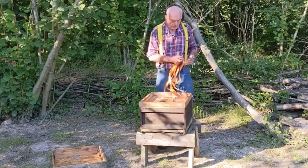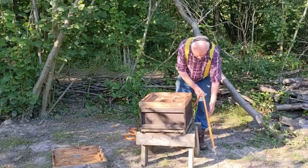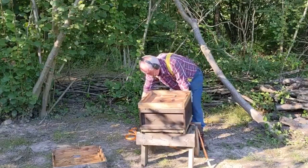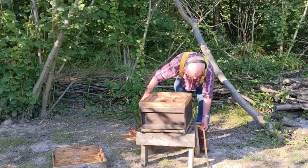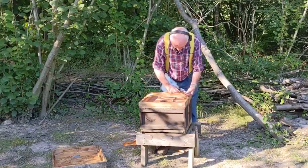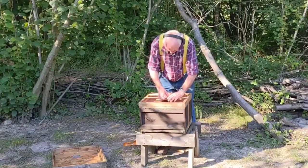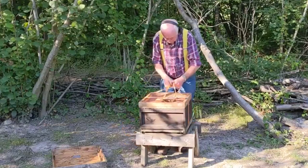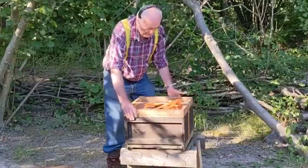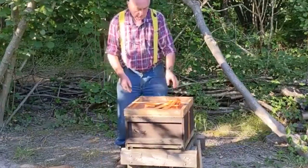There are two ways I do it. One is with the hive on the stand. Just put the hive strap down, lift it up underneath the other side — and there it is, done. You can now lift that hive off and do whatever you wish with it. That's one way.